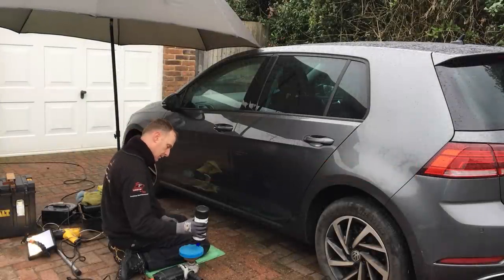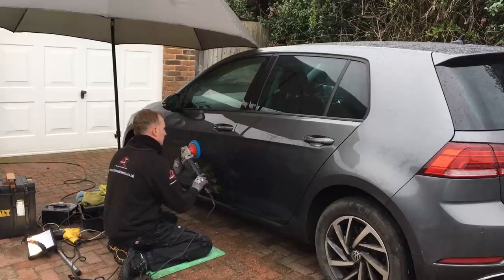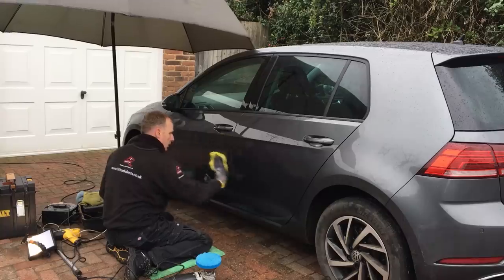The next stage is the polishing stage. Here I flat down and remove all the scratches that were highlighted earlier, most likely caused by a plastic bumper brushing up against this door. The last coat of polish is an ultra fine polish which puts the shine back on the door and also helps to remove any surface marks from the paintless dent removal process.